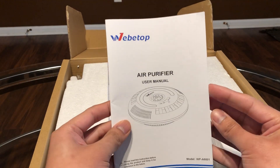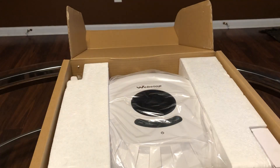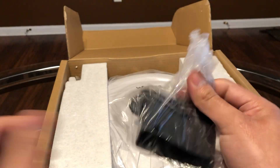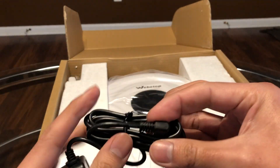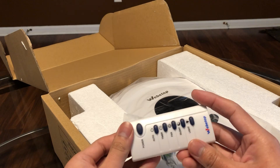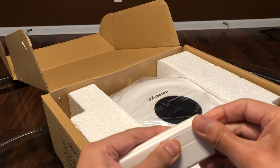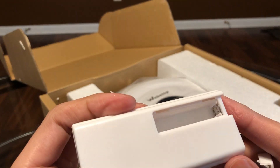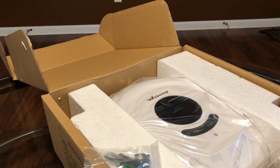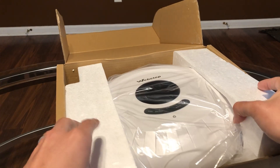Inside we have the user manual, the power source, the remote control — it runs on what looks like two AAA batteries, we'll see if those are included — the mounting brackets if you want to mount it on the wall, and the air purifier itself.